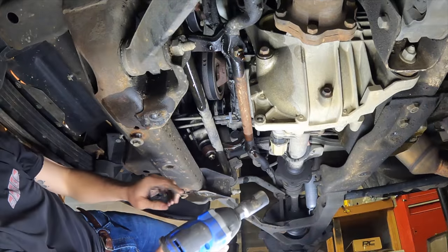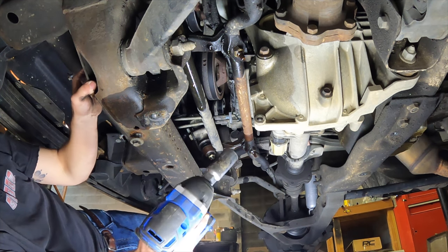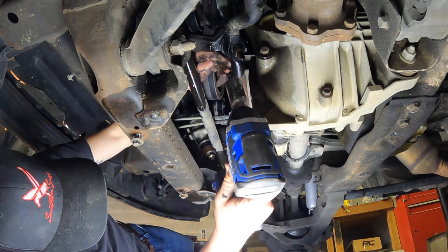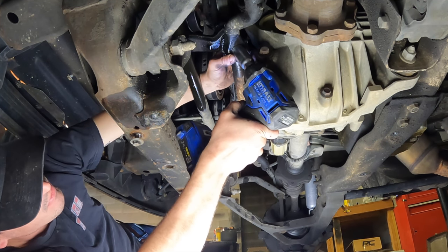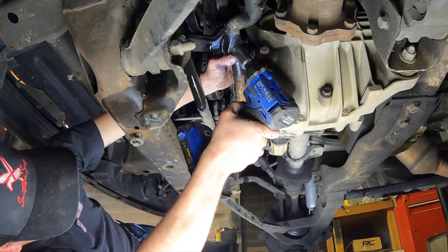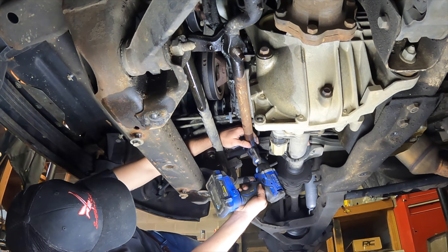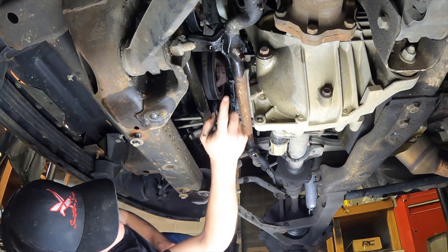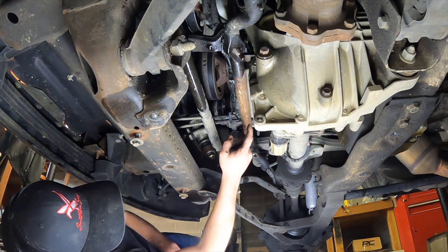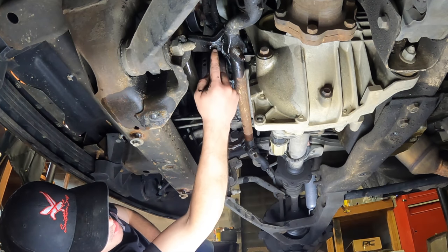There we go, finally. I got the other tie rod off, got everything doused in Liquid Wrench to hopefully help me out some. We're going to take these bottom bolts off of our idler and pitman arm. Put this bolt back on here just a little bit in case when we take this off it falls — I don't want this bar to whack me in the face. Now we've got to tackle getting this guy off of our pitman arm.